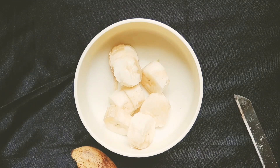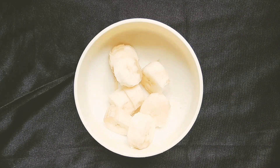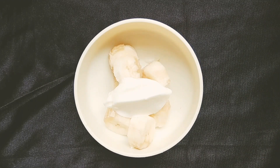Now I'm going to add 2-3 teaspoons of fresh yogurt or curd. Curd is rich in vitamin B5 and is one of the best ingredients to cure dandruff and nature's scars. It works even better in this frizz-free hair mask.